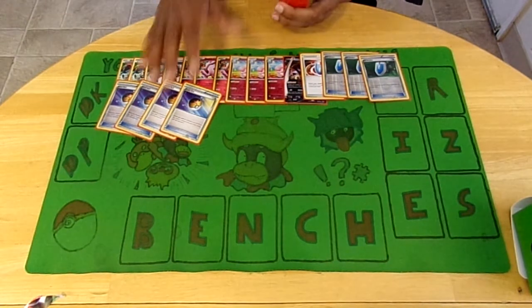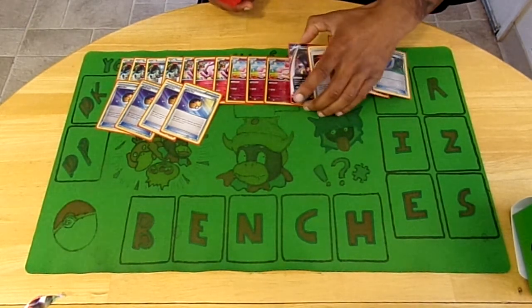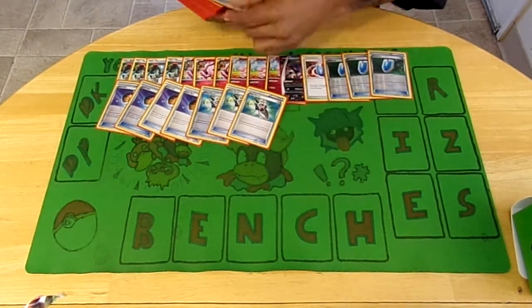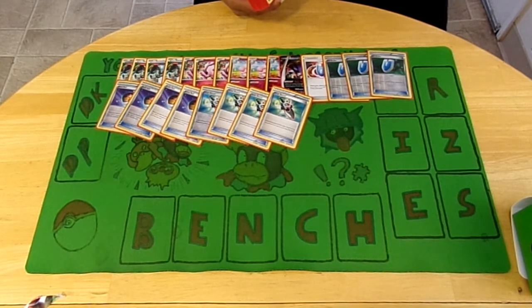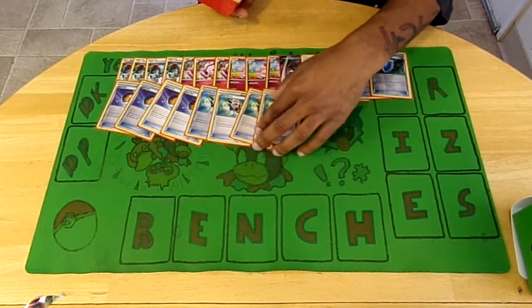Some people used to run three VS Seeker, now you gotta run four - get all your supporters back, it's in every deck. I run four Level Ball because you can get everything except the Malamar, which is whatever. For Level Ball it's just so I can grab whatever I need since they meet the HP requirement. I run four Trick Shovel - discard or look at the top card of either player's deck, mine or my opponent's, and choose to discard it. I'll just use it on them - guaranteed mill pretty much, just a quick card to be disruptive.